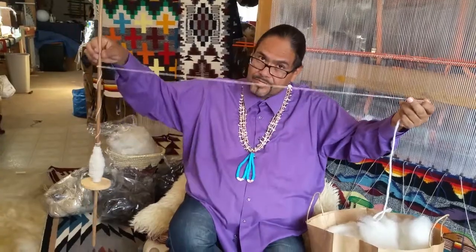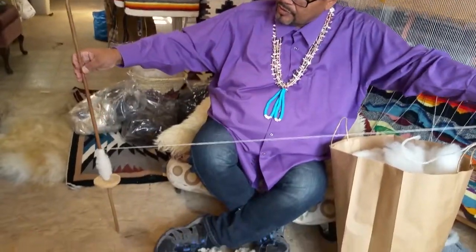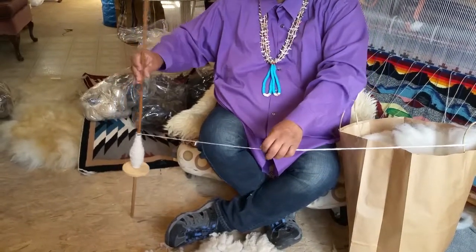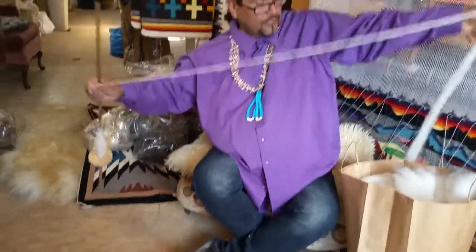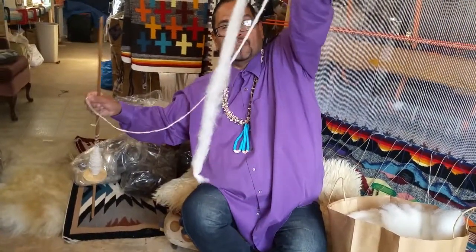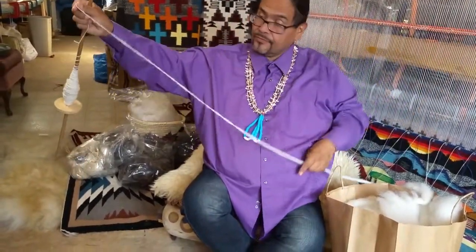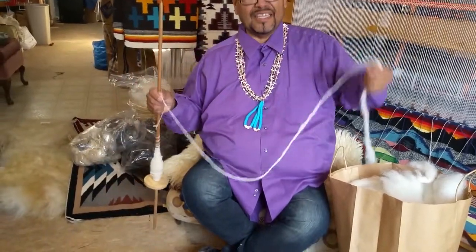Then you put the spindle to the ground and turn it as you reel in the portion that you have just spun. As you can see, I have a lot more left, so I will continue to do this until I finish and then I will connect some more.